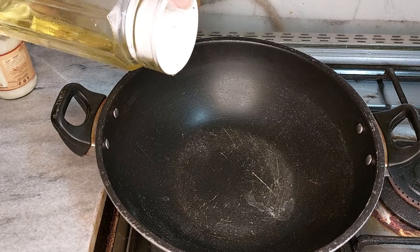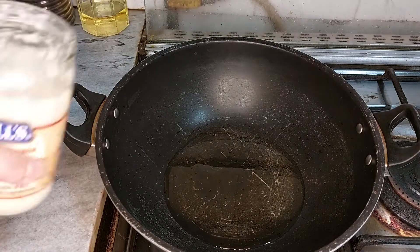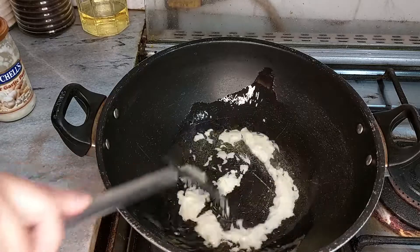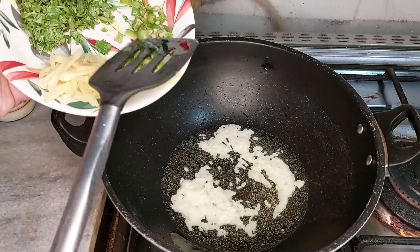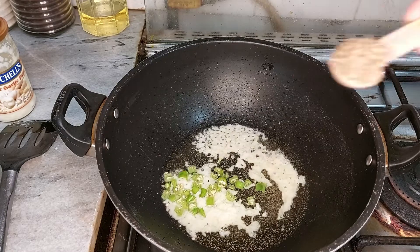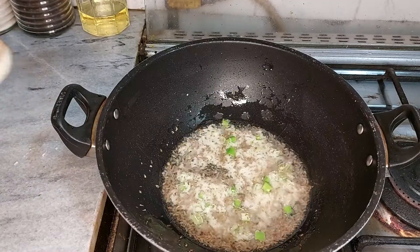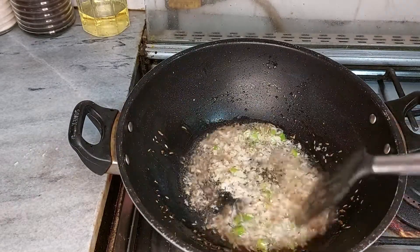एक पैन में आधा कप cooking oil लूँगी (I will take half a cup of cooking oil in a pan). अब मैं इसमें शामिल करूँगी 1 tablespoon ginger and garlic paste. आप चाहें तो कूटा पीसा लें या कोई और ब्लेंड लें (you can use freshly crushed or any other blend). अब मैं इसमें शामिल करूँगी दो हरी मिर्च कटी हुई (now I will add two chopped green chilies). वन टेबलस्पून जीरा — यह साबुत जीरा है (1 tablespoon cumin — this is whole cumin). इसको एक या दो मिनट के लिए अच्छे से फ्राई करेंगे (we will fry this well for one or two minutes).